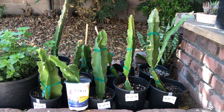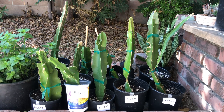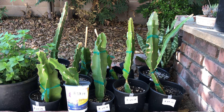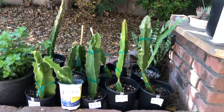Hey guys, it's Richard from Grafton Dragon Fruits, and here are my cleft grafts of multiple varieties. If you guys remember from my past video, T was the one that sent me all these scions to graft with, and I didn't have much to work with but still was able to make it work. So here's a quick update on what's been going on with these.